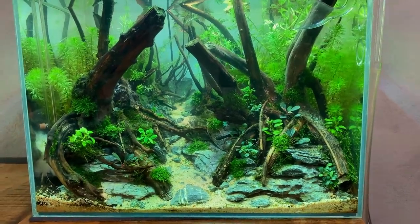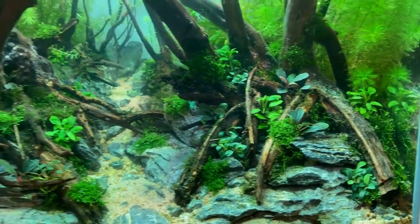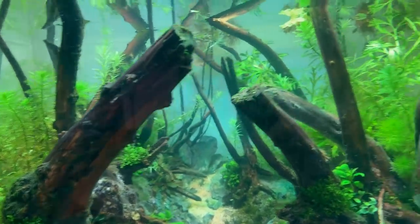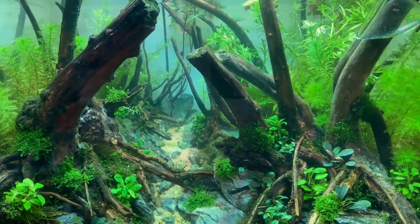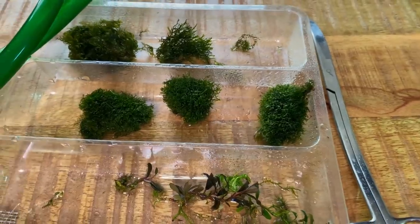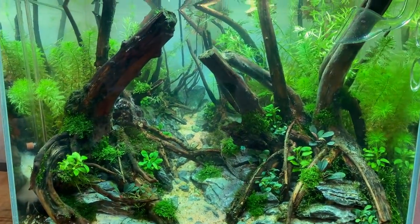After a little break and assessment, I'm happy with the lower front part, but the higher sections — all those upper pieces of wood — are still very empty. There's a little bit of moss on there but we need more. I still have a lot of Ricardia and Fissidens left so we can use that. I think I'm going to drain the water a little bit now and see if we can do something on those upper stumps.